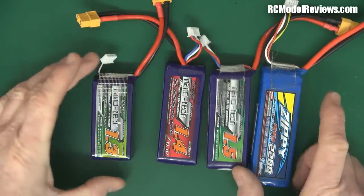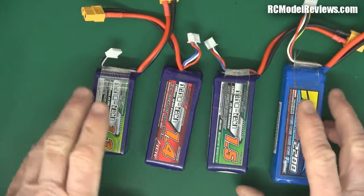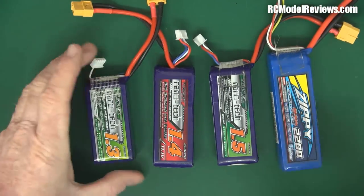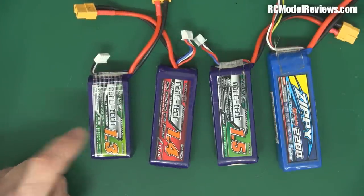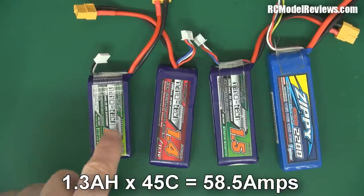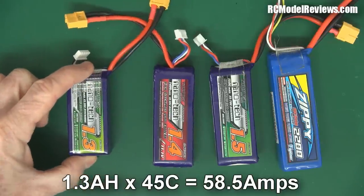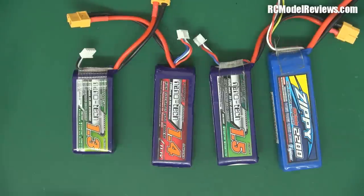Which one of these batteries do you think would be capable of delivering the most power to the motors on our mini quad? Let's do the sums. This one is 1.3 milliamp hours times 45C. If we multiply 1.3 times 45, that gives us 58.5. That's the number of amps we should be able to draw out of there without damaging the battery. The battery should be able to deliver 58.5 amps quite capably.